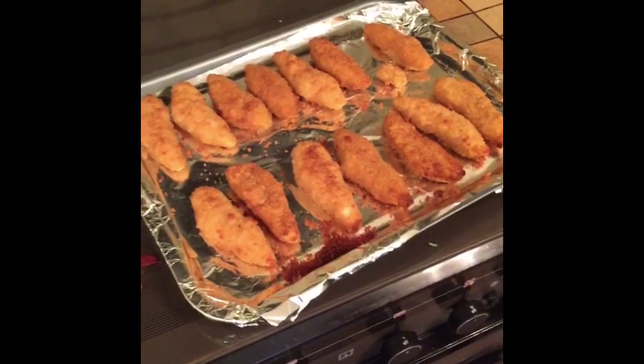Serve your goo guns as you wish with dip or maybe lettuce. Thank you for watching Cooking with Tom and Johnny.